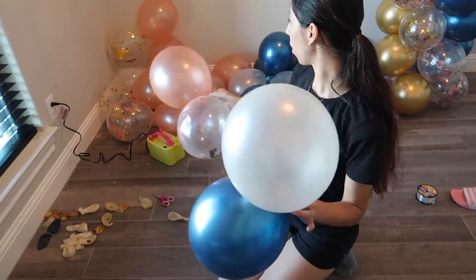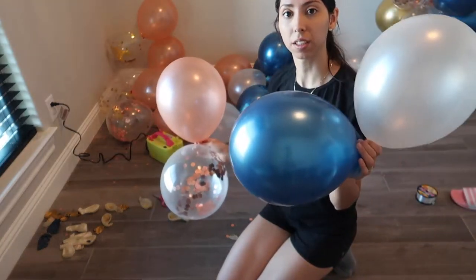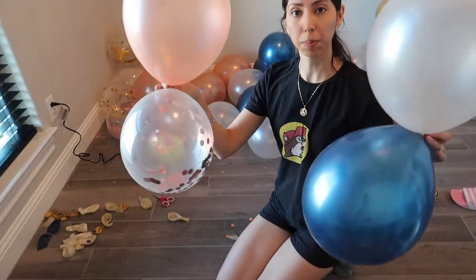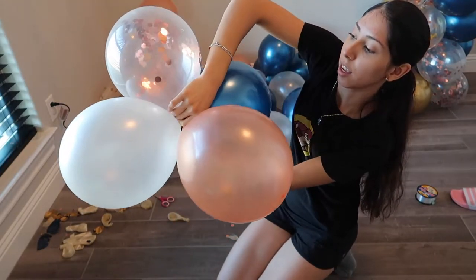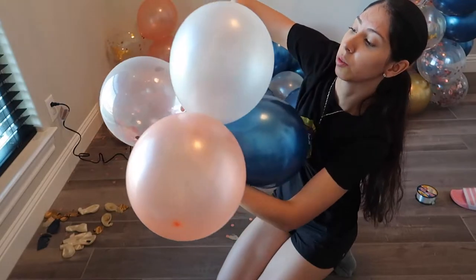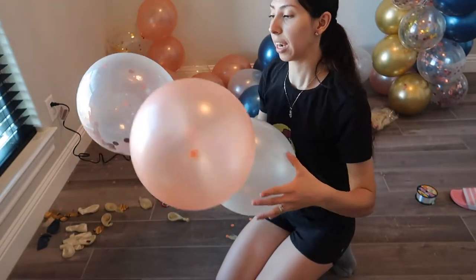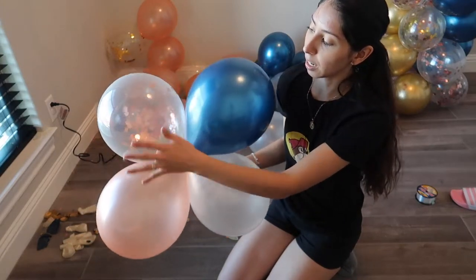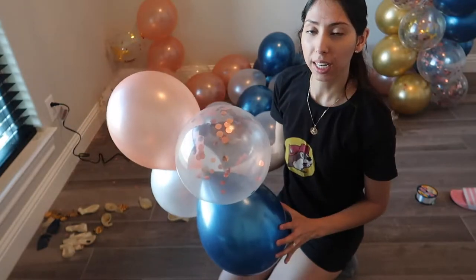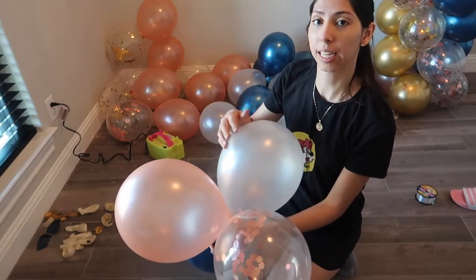Now that I have all of them paired up — pairs of pink with clear sparkles and pairs of blue with white — I'm going to take both pairs and place them on top of each other. Then take one of the balloons and twist it around to get a good grip and an arrangement I like, with the blue across from the pink. You can play around with it, but make sure all the quartets end up looking just like this first one.